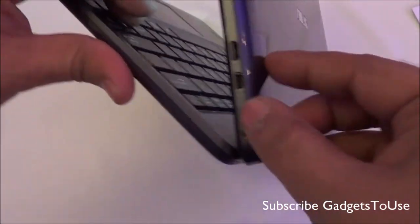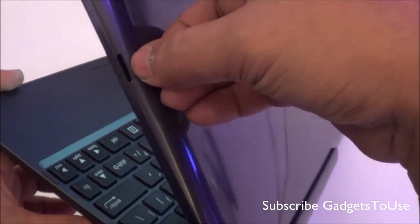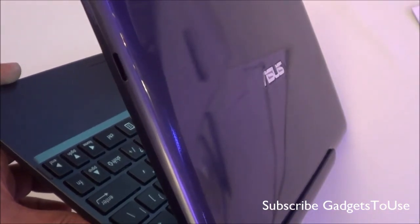When it comes to connectivity, you have the micro HDMI port, the micro SD port, and a slot for a micro SD memory card on this device.